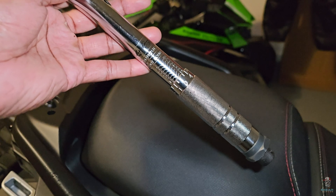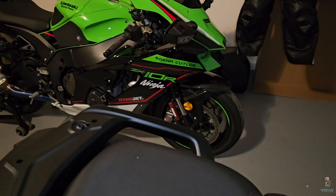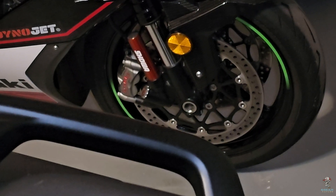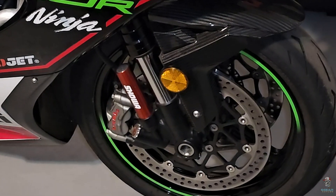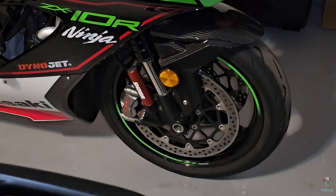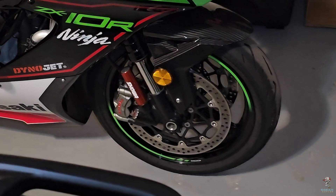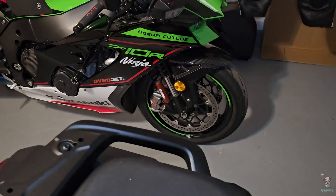Now let's break this down and use it in its practical form. This bike right here — those brake calipers, the bolts on those brake calipers call for 26 foot pounds of torque. So let's go back to our torque wrench and do this tutorial. Let's go all the way back to zero.